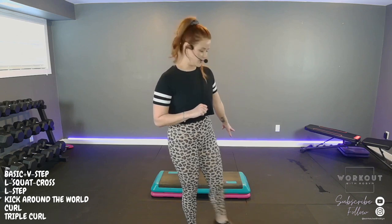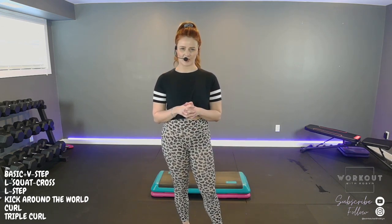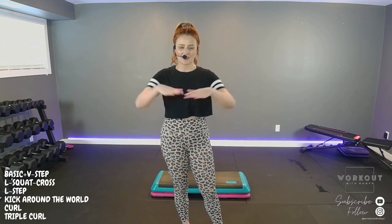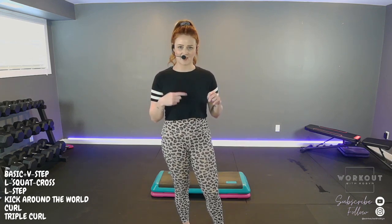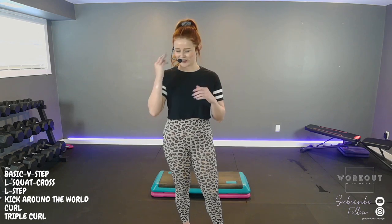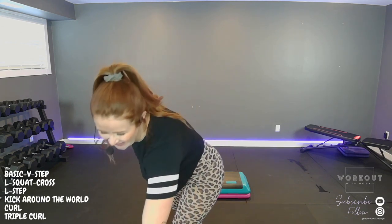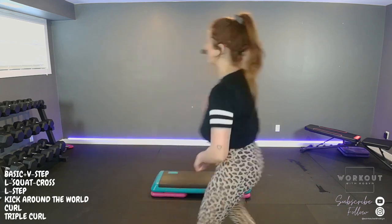If you have a step, I wouldn't recommend anything higher than one set of risers — we don't want any tripping hazards. If you don't have a step, maybe use a doormat or bath mat to give you a target to step on and off of, forward and back. Let's not waste this half hour talking. We'll get warmed up, the moves are on screen for visual learners, and we're gonna get really sweaty. Let's go down to boogie wonderland sweat town. Meet me behind your step.